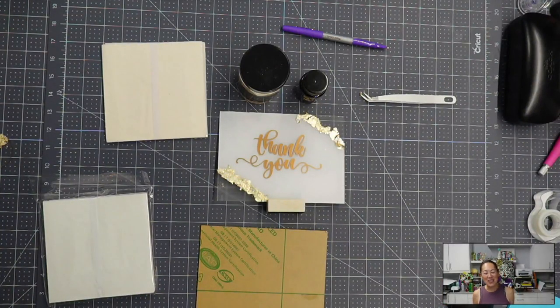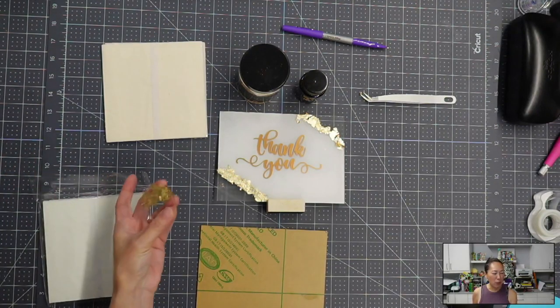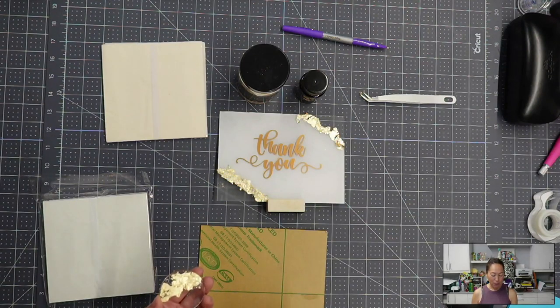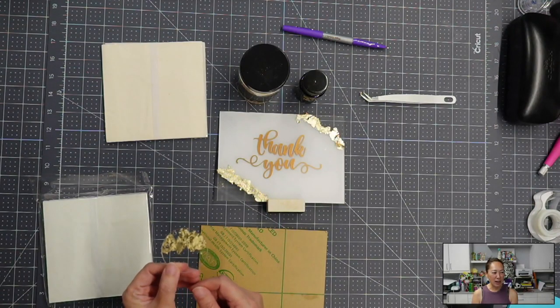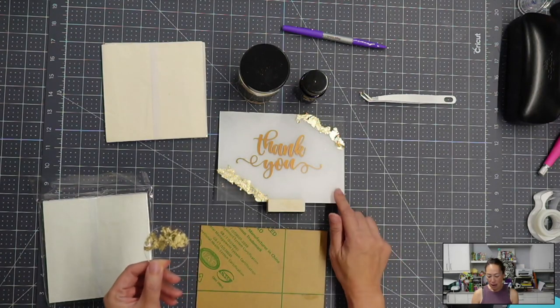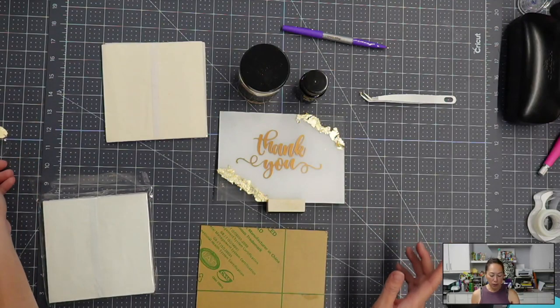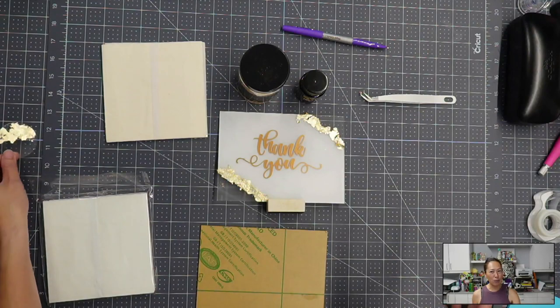Hi, it's Anne from The Useless Crafter. Recently I experimented with gold foil because I had an old giveaway for a wedding acrylic sign and my winner said, go ahead and experiment, try the gold foil. So I tried it on this little keychain and I loved it. Then I went to a bigger sign and did a thank you sign and got so many questions. So I thought we should just experiment and see what works and what doesn't work.